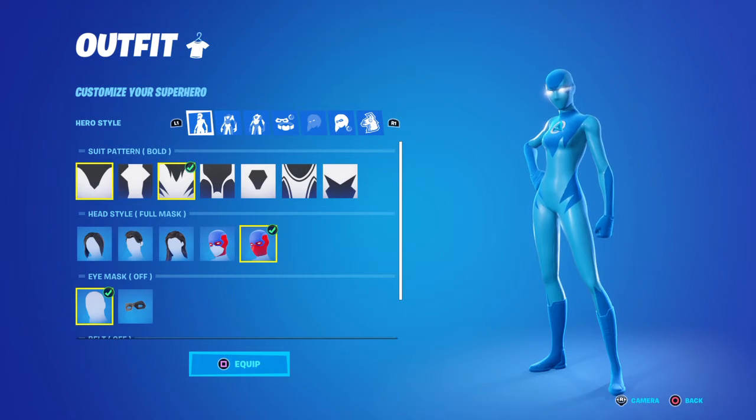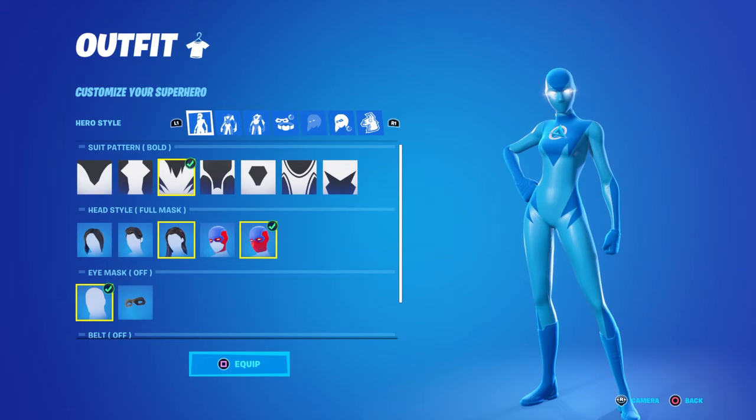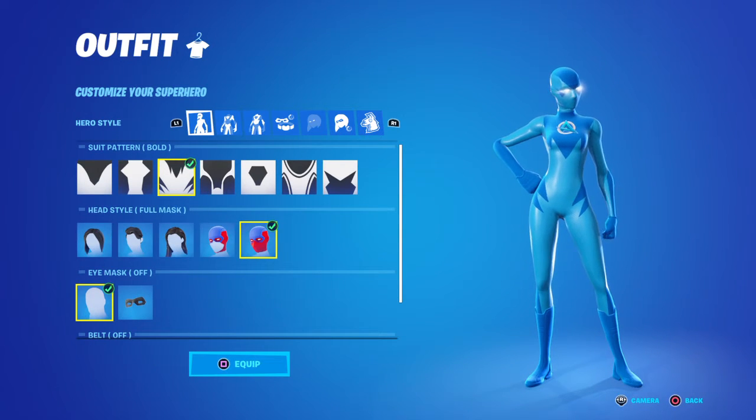Go to the suit pattern. Balls, third one. Head style mask. Full mask.